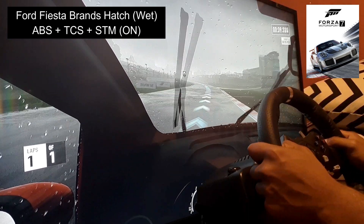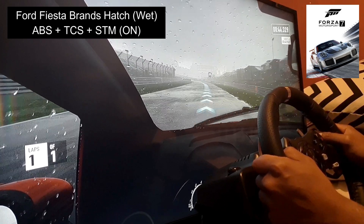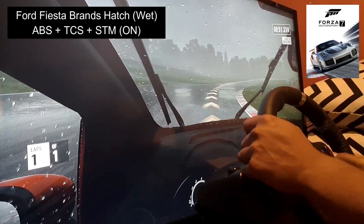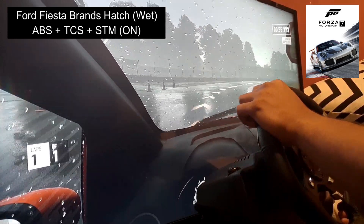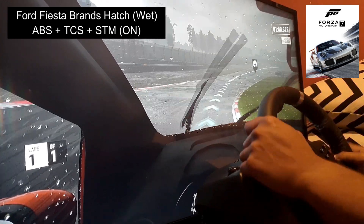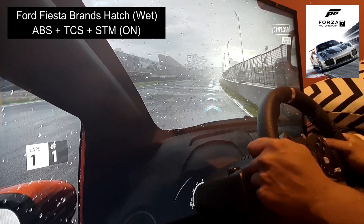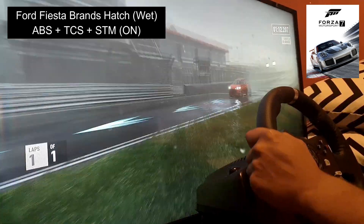Coming through here and getting the car up to 80. We're just sitting at 80 miles per hour. And there — it slid a bit, which is under the brakes. Let's go for this part here at 80 again, there's a bit of a puddle going on, doing 80 miles per hour — barely does anything, barely moves.